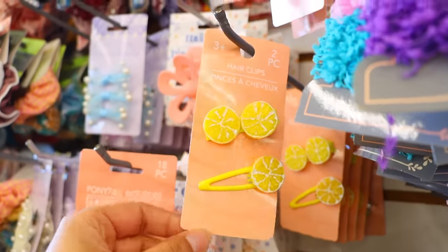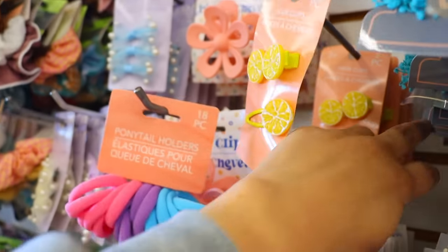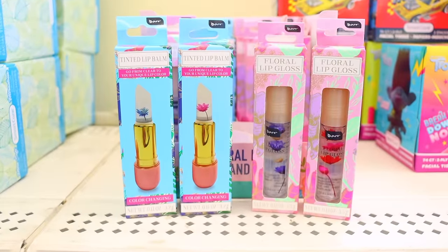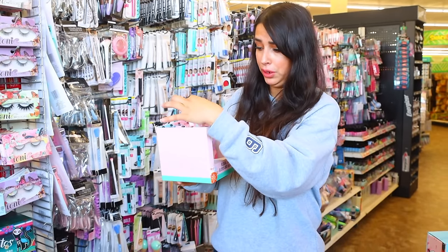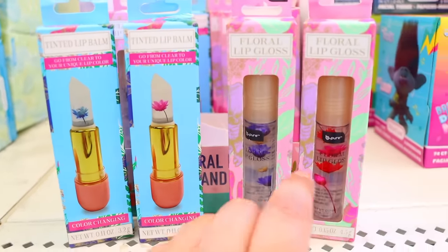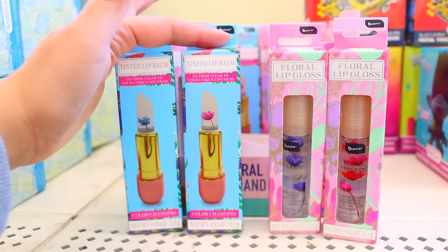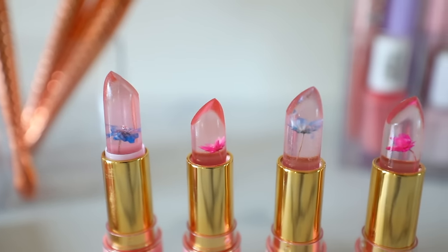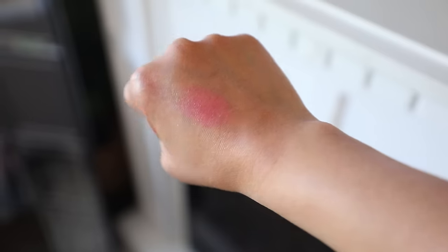They have the most adorable hair clips right now — little popsicles and little lemons. Right now at Dollar Tree you can find this floral lip gloss and lipstick, and it's so pretty. There's flowers on the inside of these. Each lipstick has a blue or pink flower, and the same goes for the lip gloss. The packaging of these lipsticks is so nice. I also got the lip glosses — the lipstick itself is a really pretty, nice rose sheen that's just supposed to enhance your natural lip color.